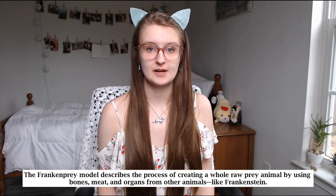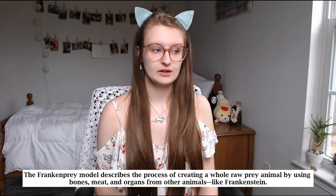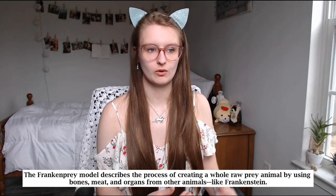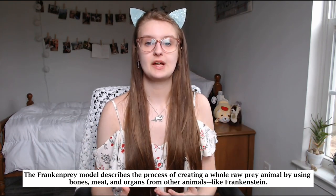So firstly, what is frankenprey? Frankenprey is a raw diet model where you create whole prey meals from animals using their bones, meat, and organs from various animals, putting it together to create a meal plan — sort of like Frankenstein, taking bits and pieces to create a really nice meal. So why should you consider feeding your ferret a raw diet? One: they are obligate carnivores, which means they need to eat meat and meat only, same as cats.